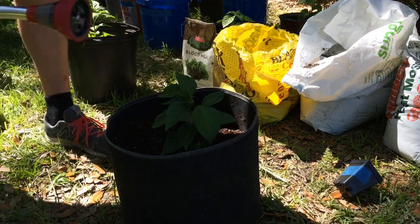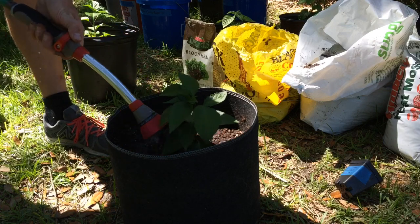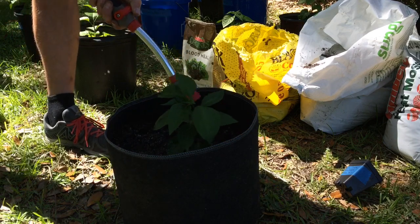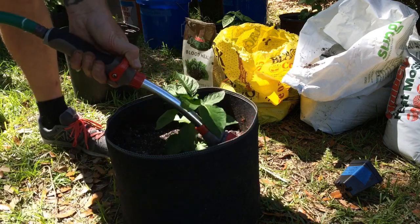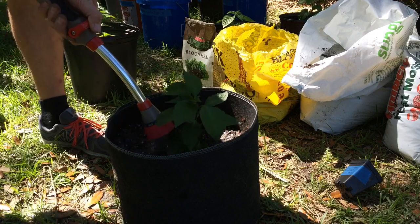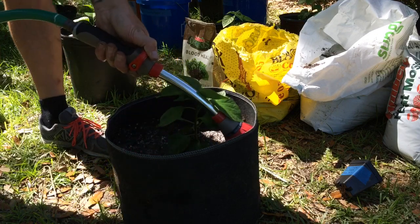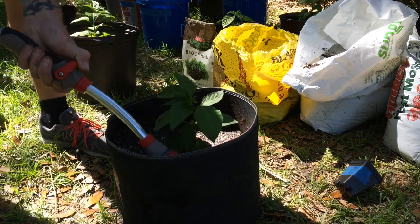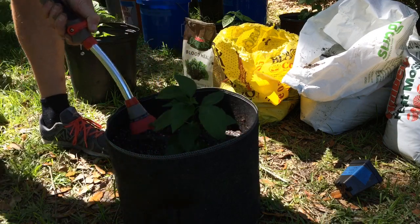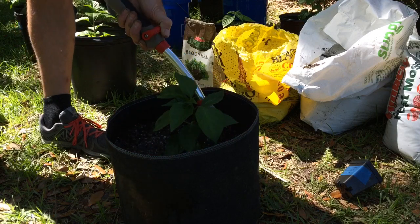I've got my watering hose set to soak. I'm just going to water it up a little bit here — get it nice and soaked. Days are hot. This plant has been weathered so it's used to the heat and humidity and sunlight.